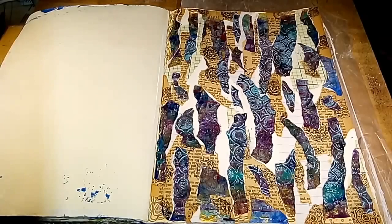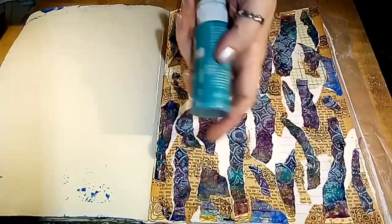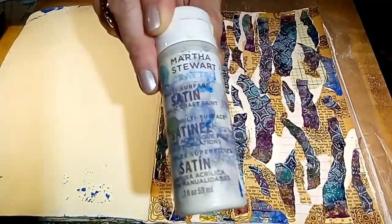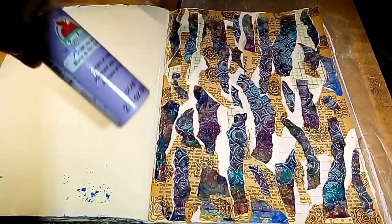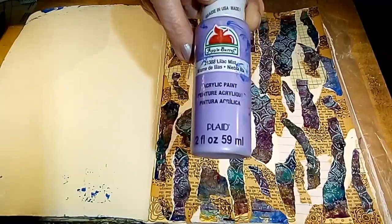I just happen to have an Apple Barrel teal, which is watered down, a Martha Stewart lake fog gray, and an Apple Barrel lilac mist. I'm a huge purple freak, but lilac is probably my least favorite of the purples — I like the more vibrant, darker ones. I must be feeling like a rebel today, because instead of using just one of the suggested paint colors, I figured, what the heck, let's use all of them.